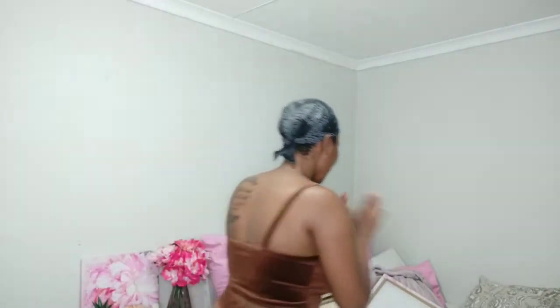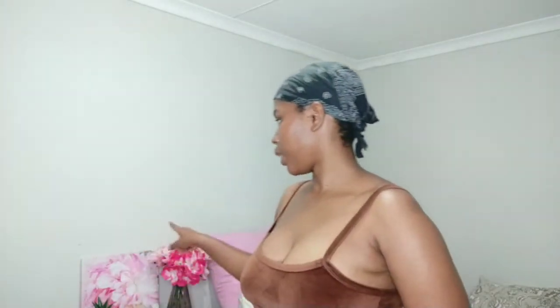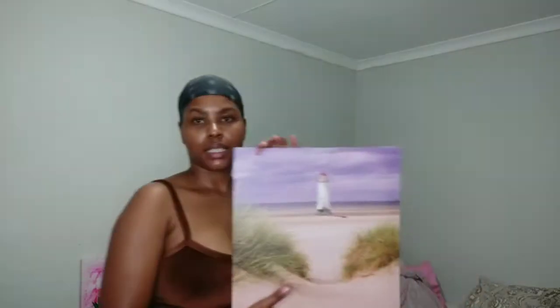Welcome back guys! Finally, we are doing something with that space over there. I got these a long time ago — you will see them on my purple, I got these from Pep. I'll probably link it in the description box or up here. So these are my portraits, canvases, or posters — I don't know what you call them — but I have four. There's one over there, this one, another one like it, and the last one.